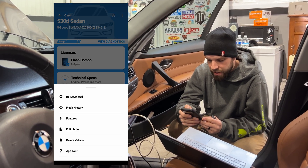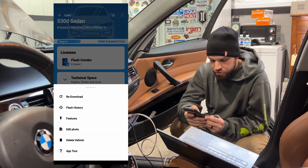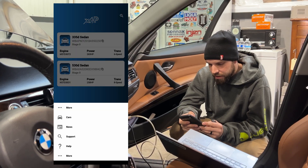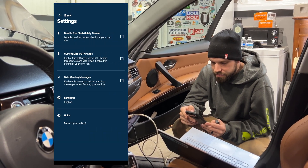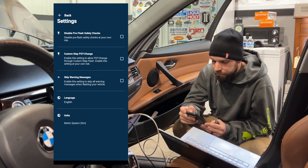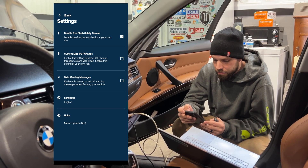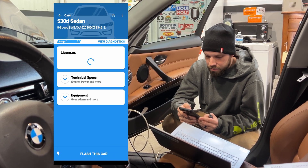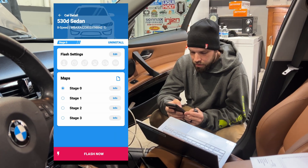We've got to go through all these disclaimers before we actually flash this vehicle. Since this is canTCU, we have to disable the flashing pre-checks on it. Go to More Settings — it's in the overall settings — so we have to disable pre-flash safety checks on this vehicle. Then we'll go back.